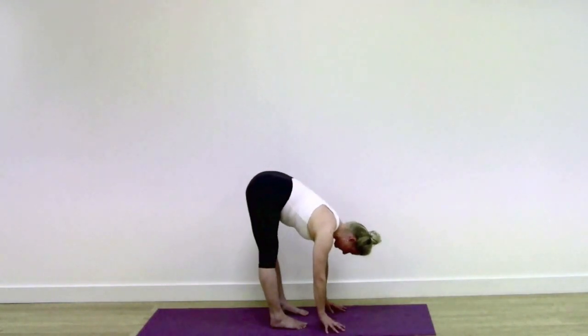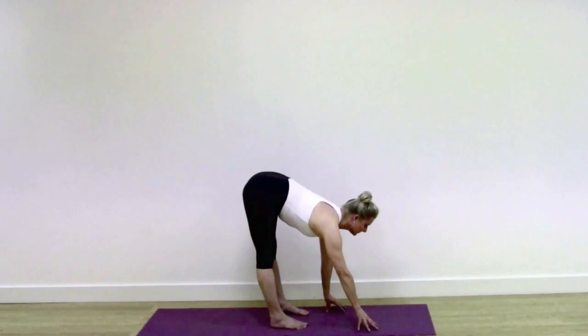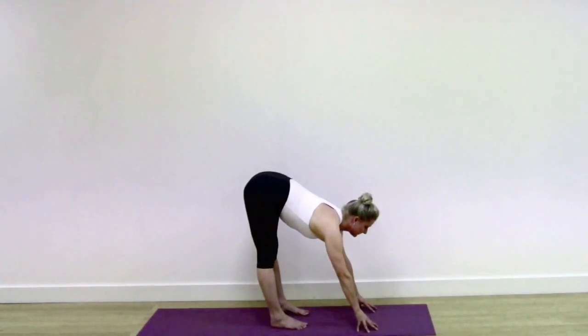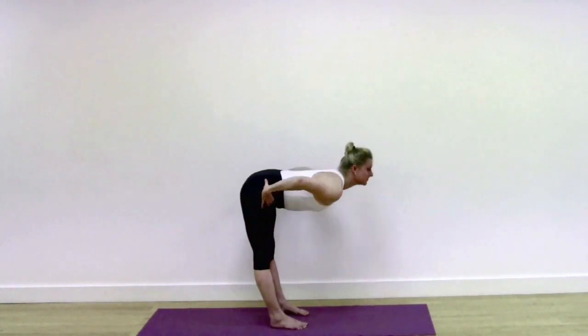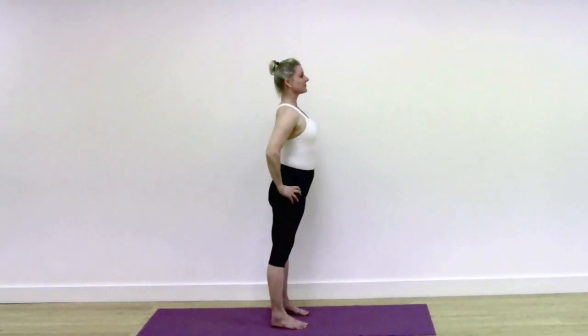Take a breath in, placing the hands slightly forward to come out of the pose. Hands towards your hip bones, keep the legs strong as you come into a standing position.